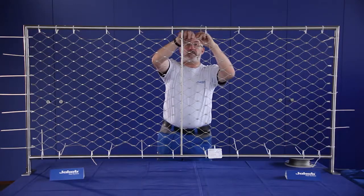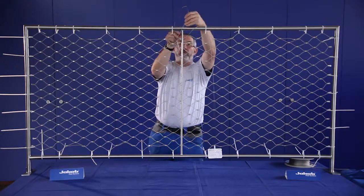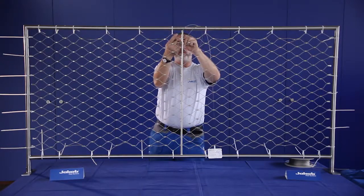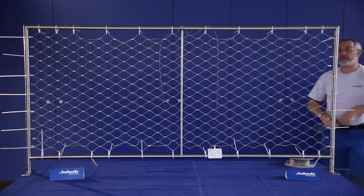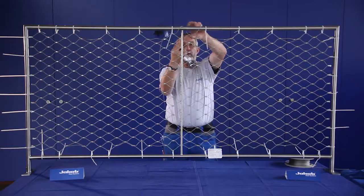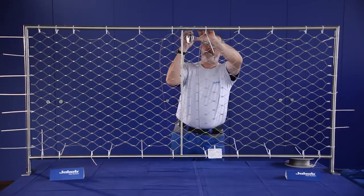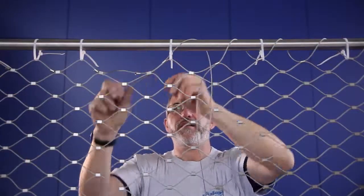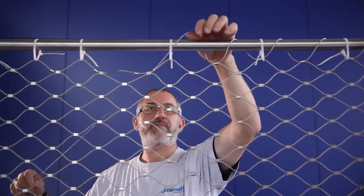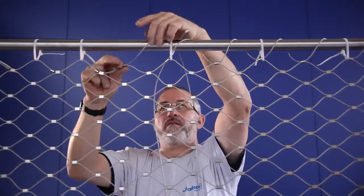Start with the threading on the top of the frame, right in the middle, using half of the perimeter rope. To avoid slipping of the rope, swage on a sleeve. Install the rope loosely, not too tight. Be careful while threading the rope — make sure to thread it from left to right.